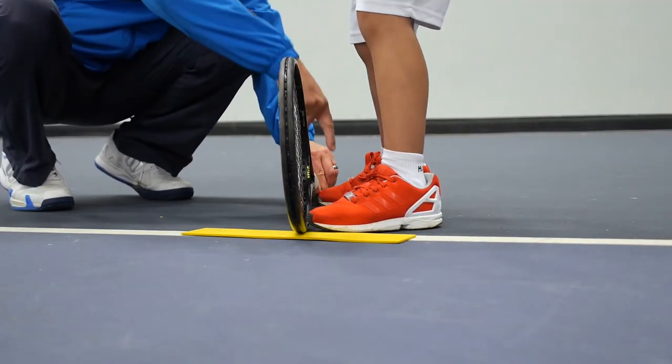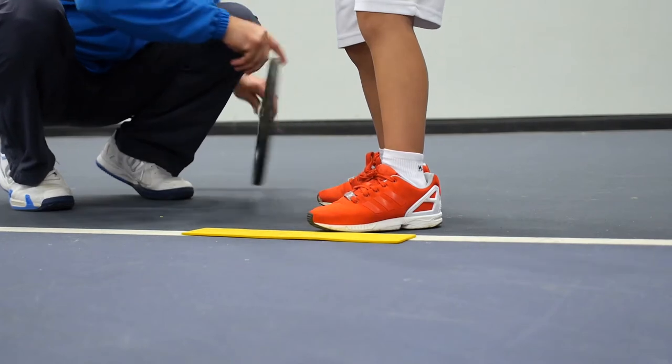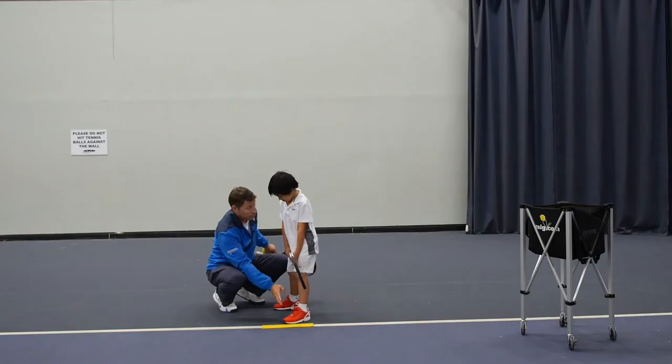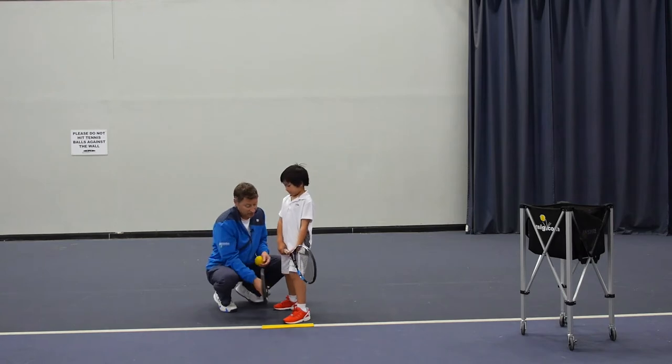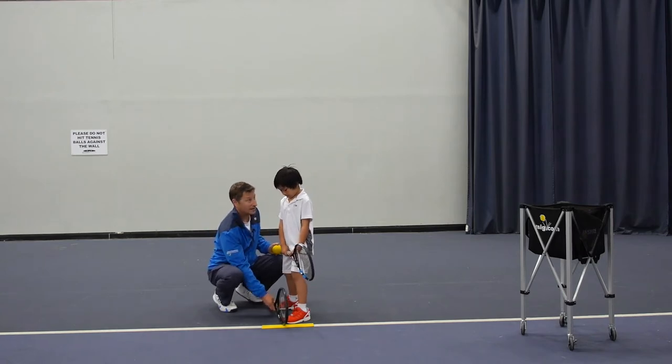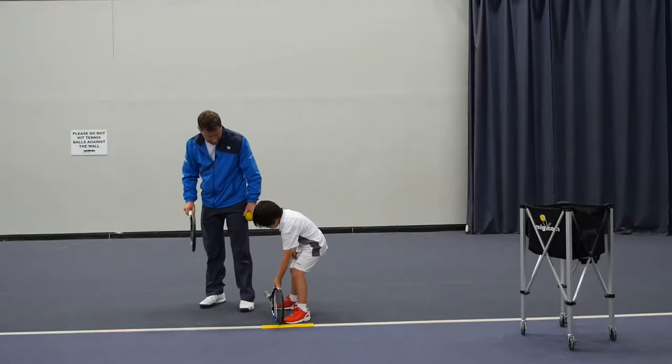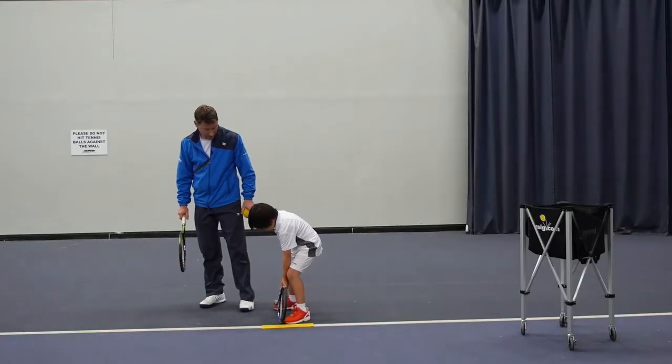If you just stay still for a minute — the line of the heels of your shoes should be pointing towards the target as well. So every time you get ready to serve, make sure that your toes are in line like that. Good boy, well done.